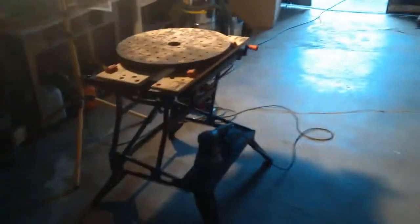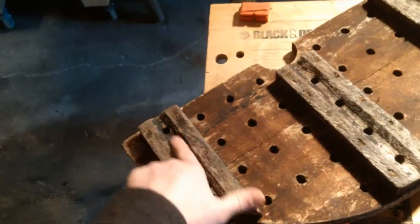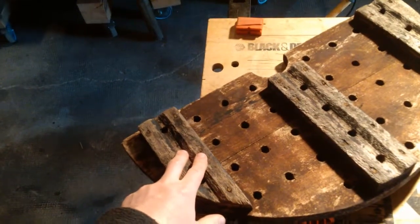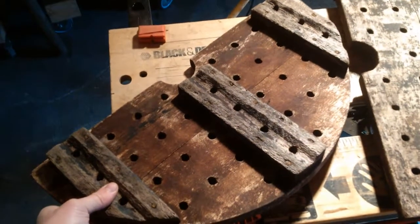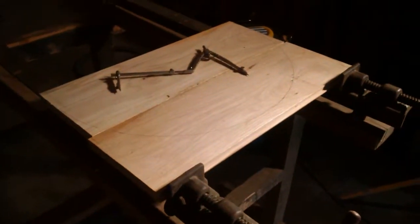I'm going to try and replicate basically exactly what's here. They're all around the same thickness, width is good, and underneath they have these channels cut to allow some of the juice to flow through. So I'll get the router out and do something similar. Let's see how far we get.